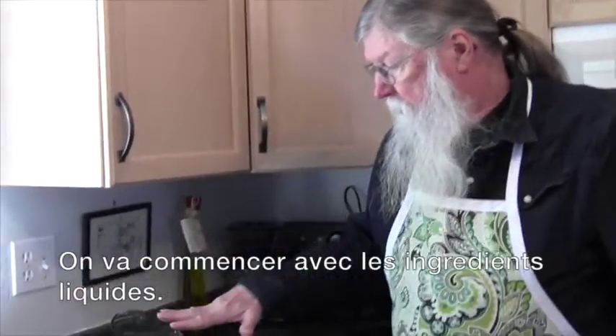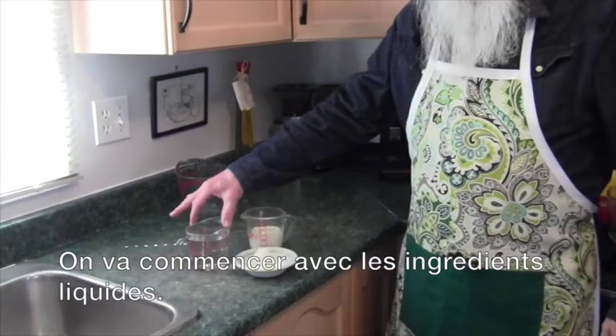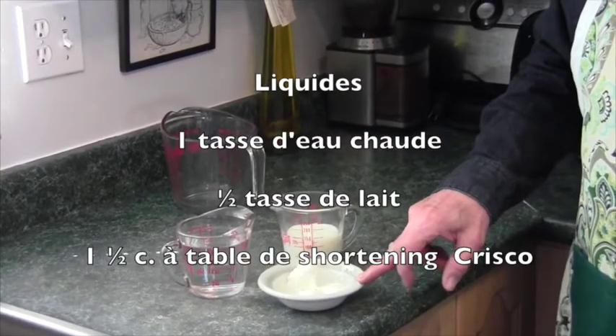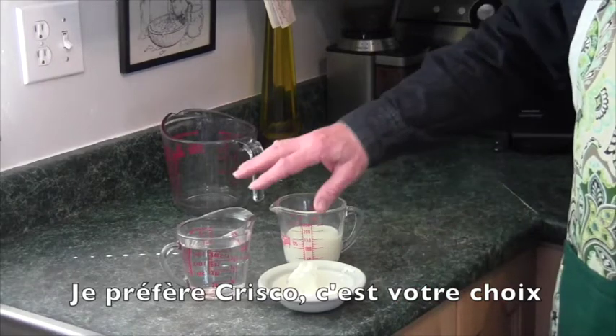We're going to start off with the liquid ingredients, which would be one cup of water, a half cup of milk, and one and a half tablespoons of shortening. My preferred brand is Crisco, but you choose what you wish.